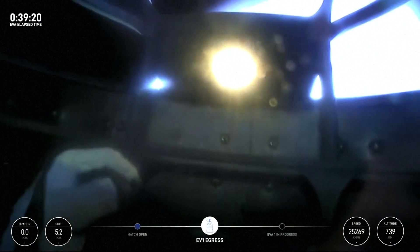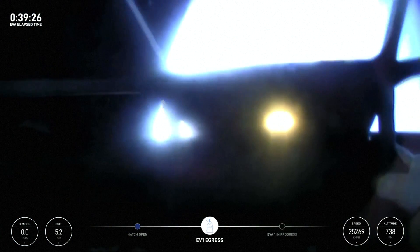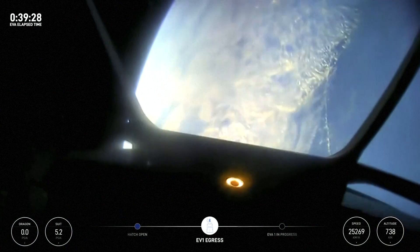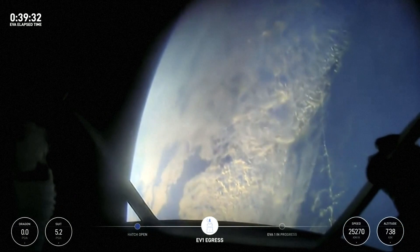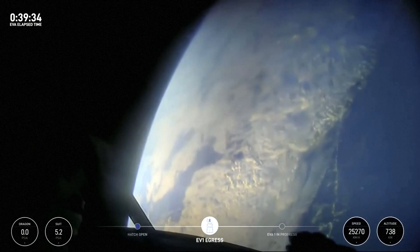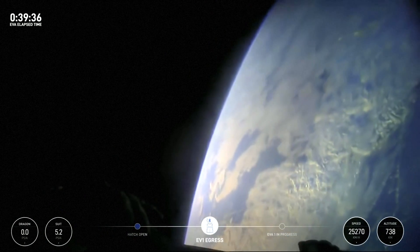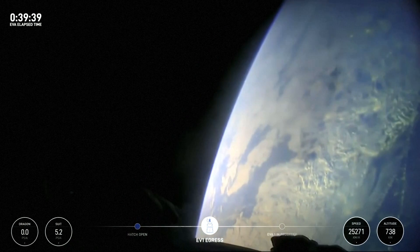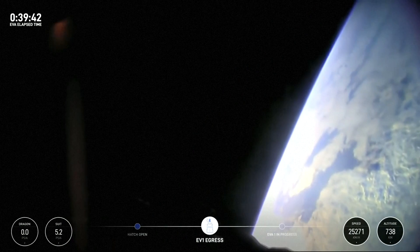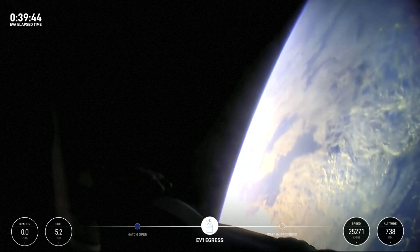I have a feeling the crowd is about to go wild. Back at home, we all have a lot of work to do, but from here, Earth sure looks like a perfect world.